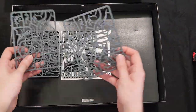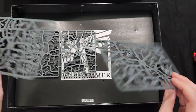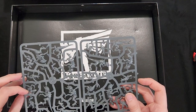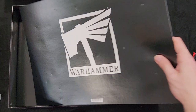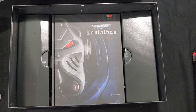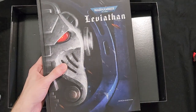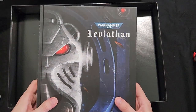And here we get more Termagants, and more Termagants. Underneath here — I already opened this up, so I apologize, I already took a sneak peek.